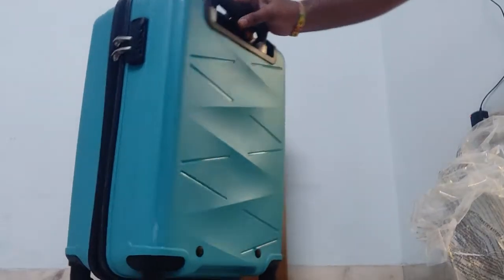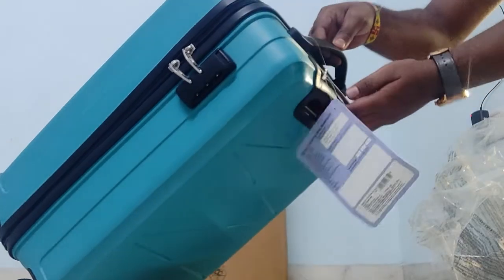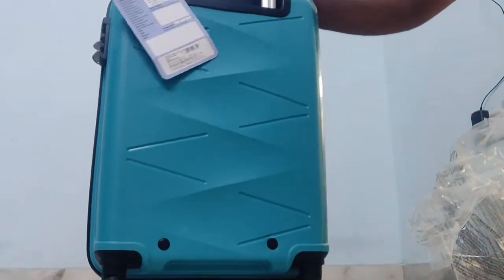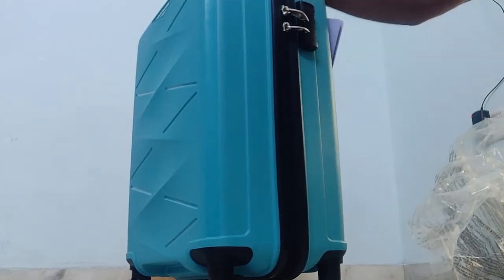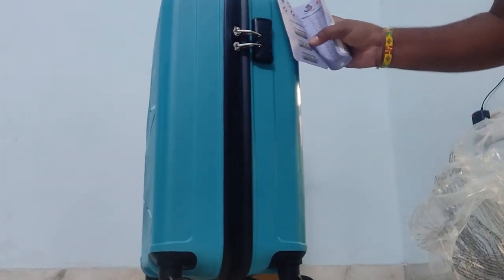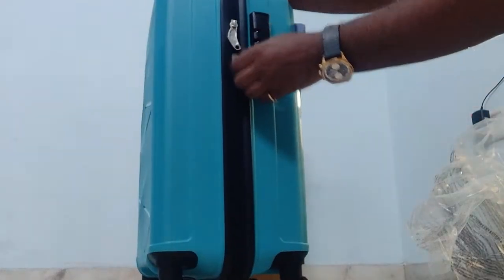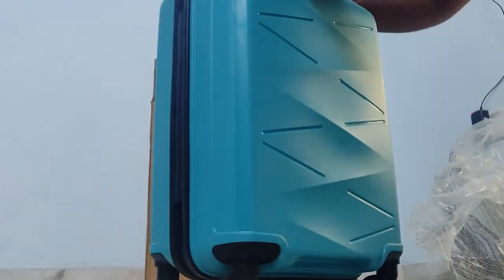It is very smooth. The lock pin is available. When there is a check-in, you can lock it and save it. You will not have to purchase a separate lock. The lock pin is already included — you will not need to purchase anything extra.